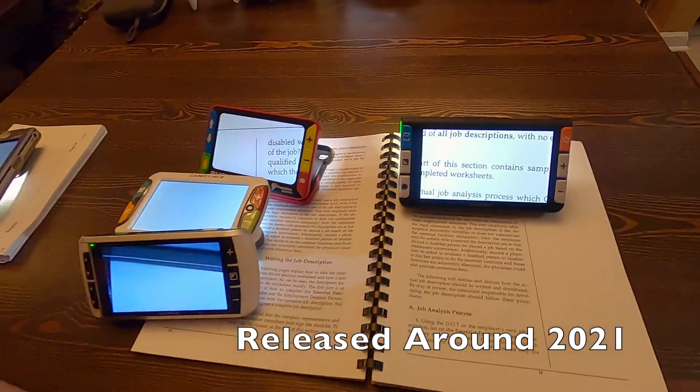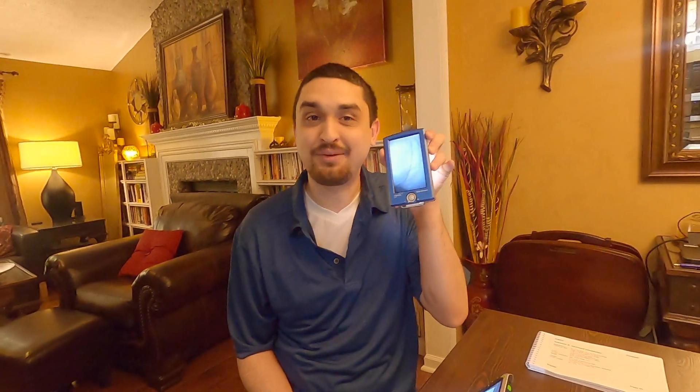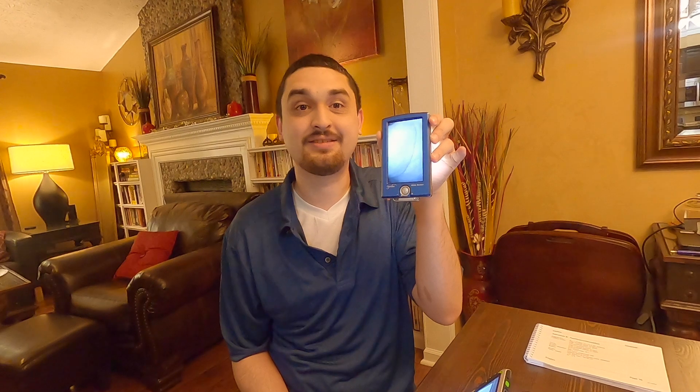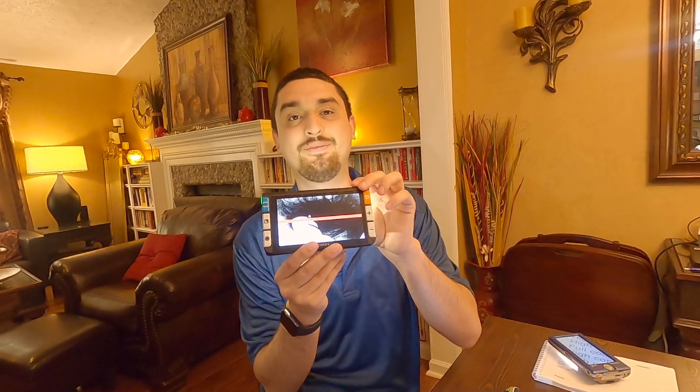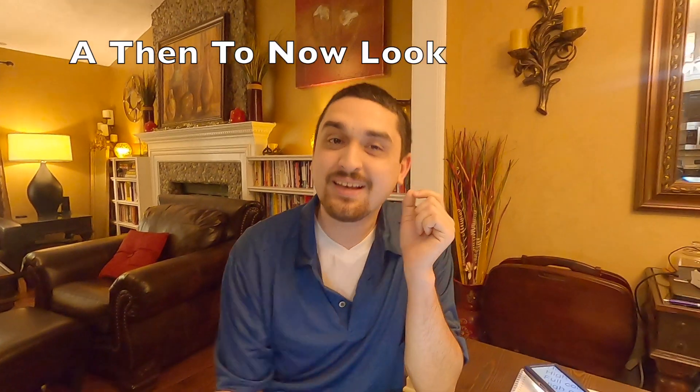So you can see kind of how we have progressed from 2007 with the Compact Plus, which is super bulky and super heavy, to now where we're at more like the Clover. So then and now — kind of an evolution, retro to today.